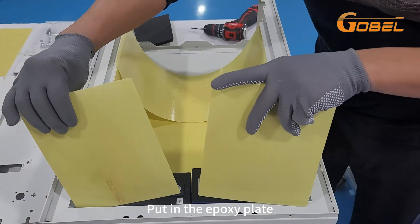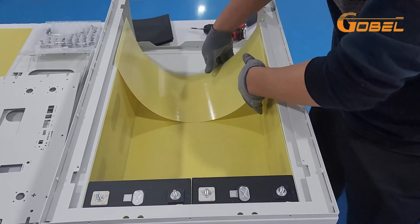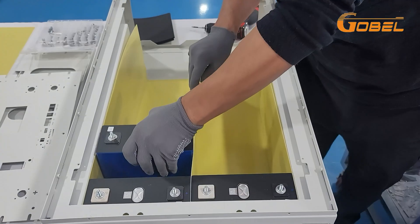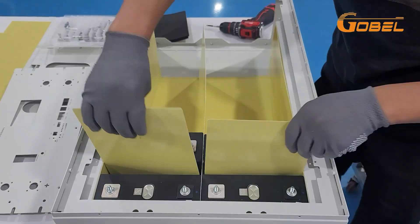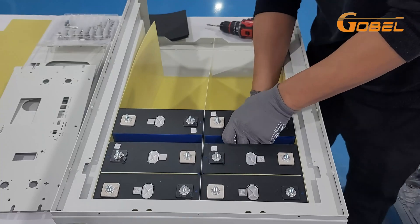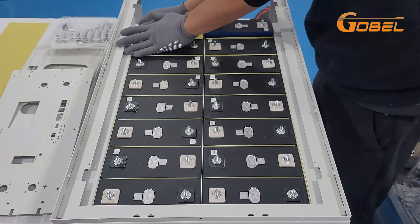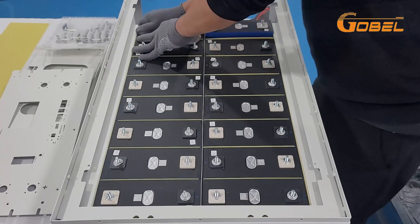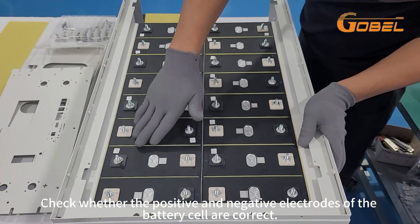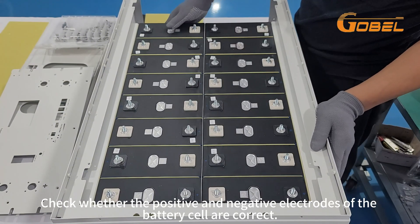Put in the epoxy plate. Check whether the positive and negative electrodes of the battery cell are correct.